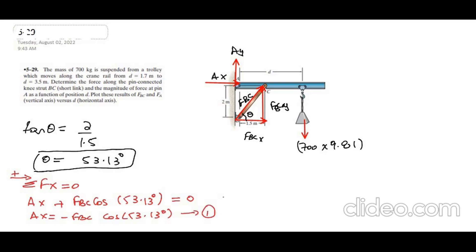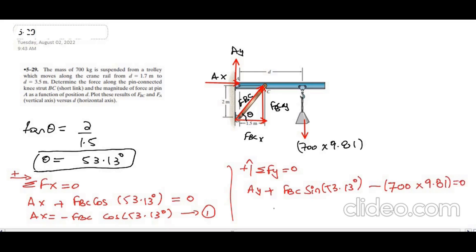For the second equation, the sum of forces in the Y direction equals zero. Taking upward as positive, we have A_Y plus F_BC·sin(53.13°) minus 700×9.81 = 0, which gives 6867 N. So equation 2 is: A_Y = −F_BC·sin(53.13°) + 6867.